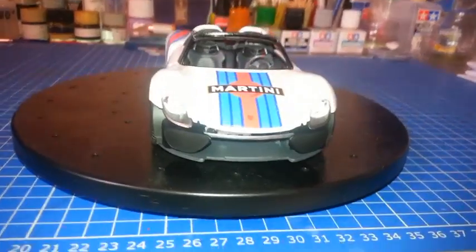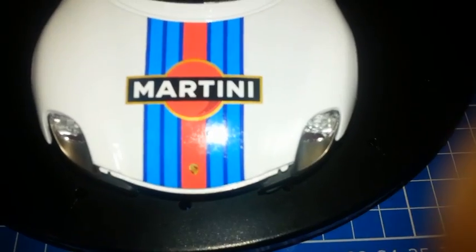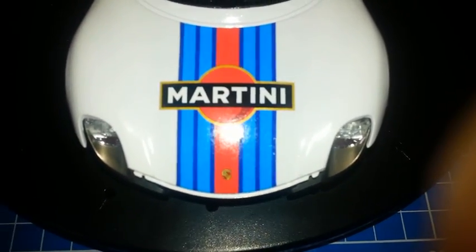Donc là je vous montre le travail effectué sur les phares.